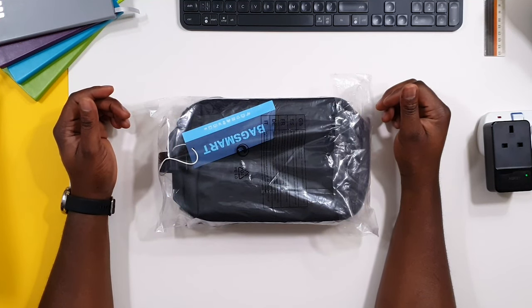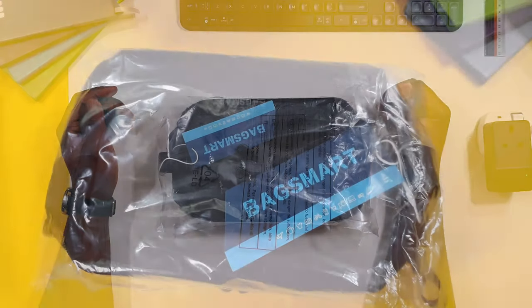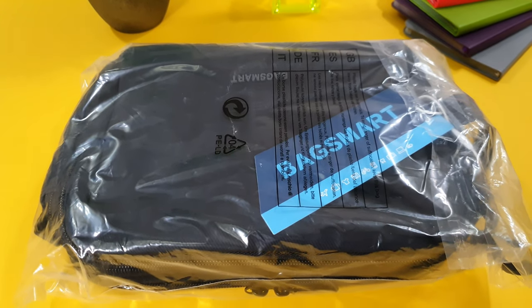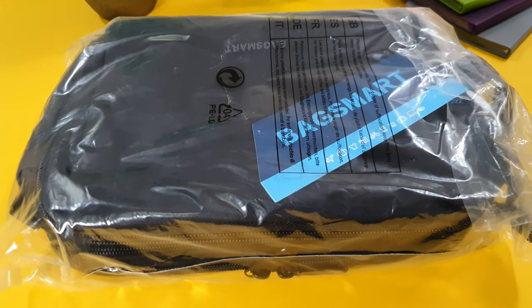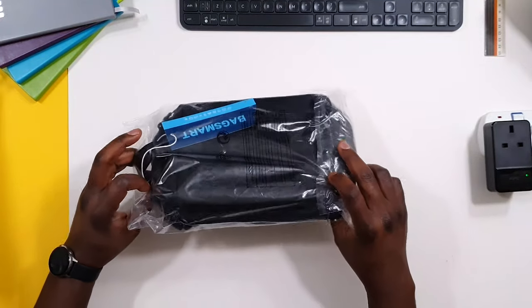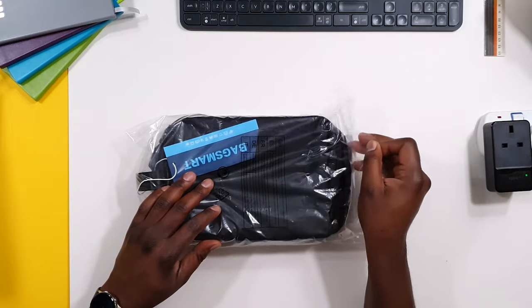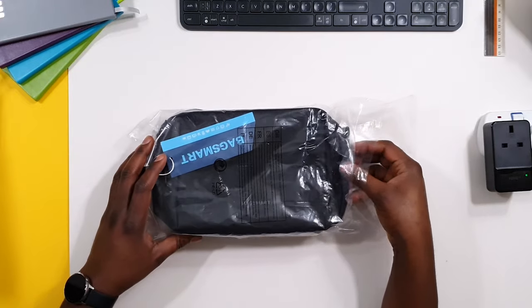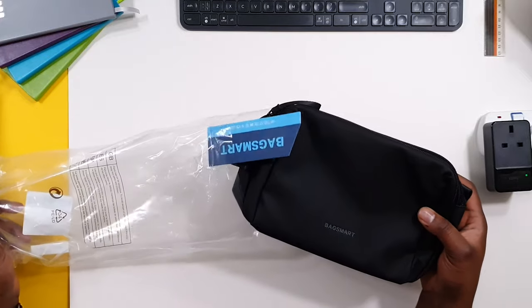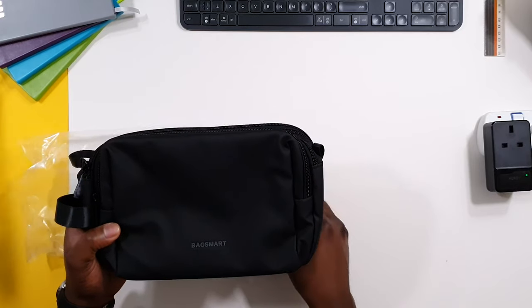Hello and thanks for tuning in today. We are looking at the BagSmart version of a toiletry bag — some people call it a dopp kit, some call it a wash bag, some call it a toiletry bag. Either way, the aim of this video, which is part of my impressions series, is to have a look at products and talk about my use case for them.